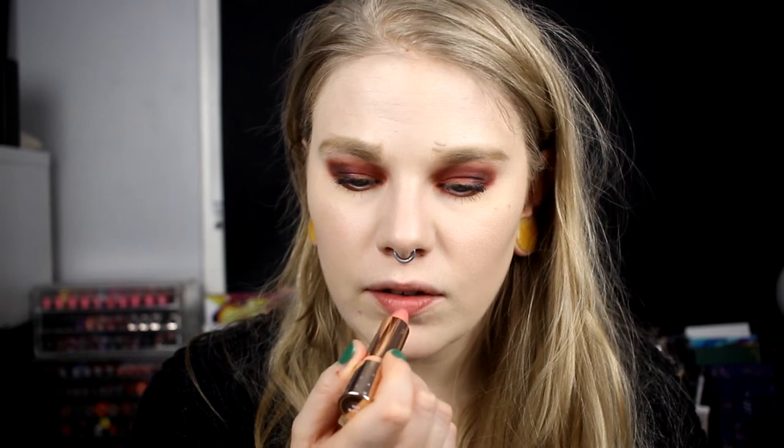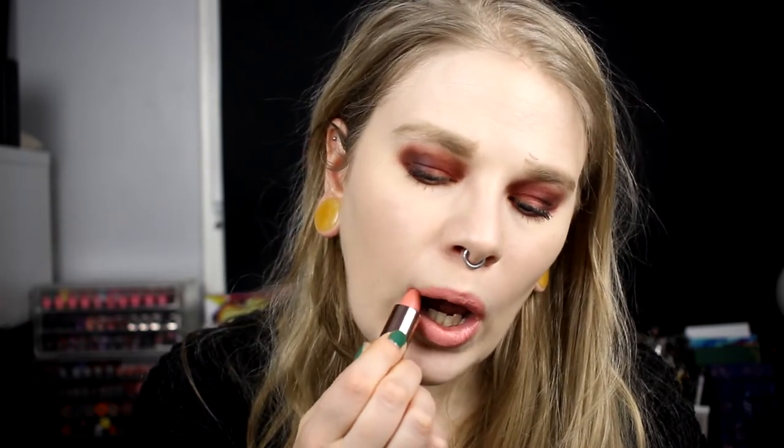I don't know what will go good with this look. I will take Stone Fox — it's a very light lipstick — and just save myself, even though there is no salvation for this. So I am done and I'm going to take up a mirror and see how I look. It feels like I have mascara here and nothing else is good looking.